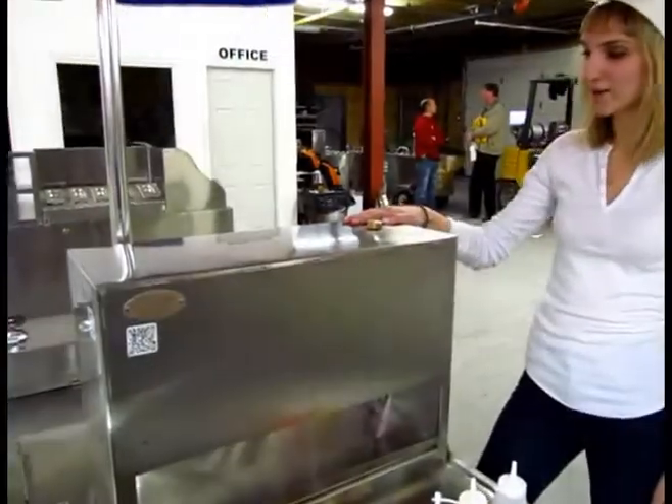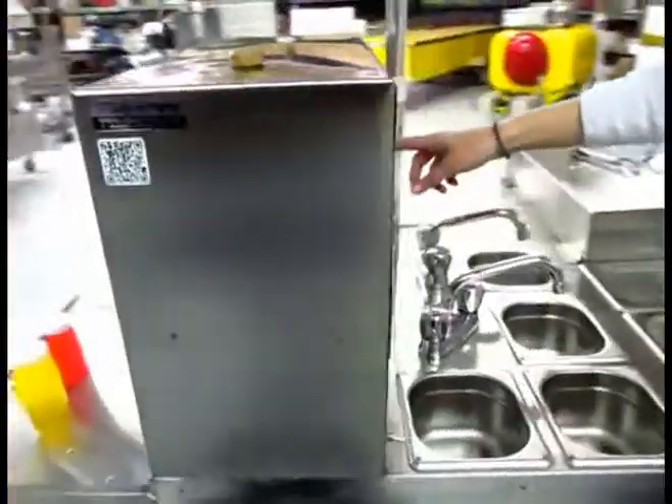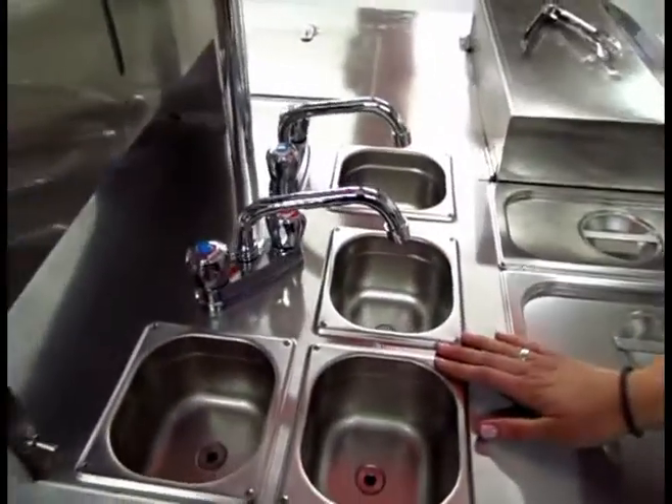Here we have our water tank where you can fill it from above. If you come around to the side here you can check to see how much water you have. You can turn the water on and off using this switch right here — it's a 12-volt system — and you have a 3-plus-1 hot and cold running water system.